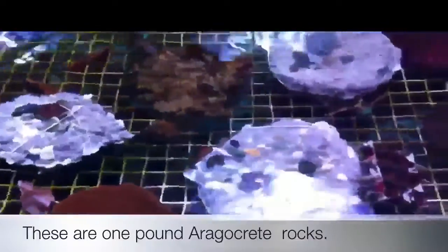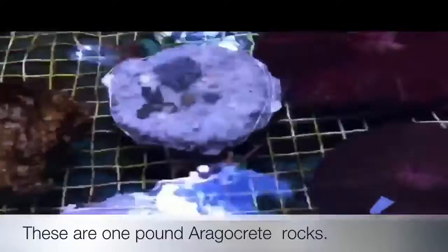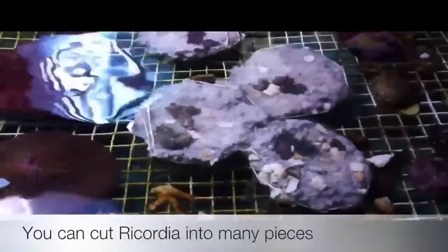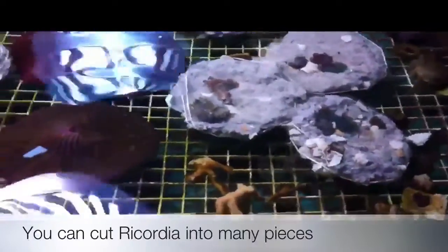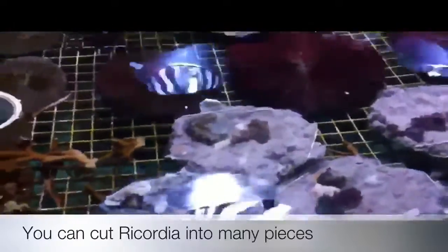These are some of the combo rocks that we are making here at the farm. You can see that these corals have been put on with bridal veil netting — the bridal veil netting is from the fabric store and we hold it on with rubber bands. It's a great way to mount corals that are loose so that they can't fly away and can be held down against the rock. The best corals for this are mushrooms and zoanthids; they're both very hard to attach but they do well under the bridal veil netting.